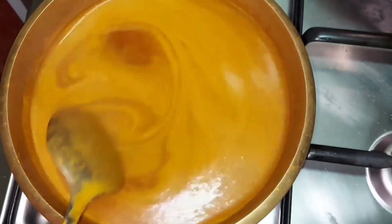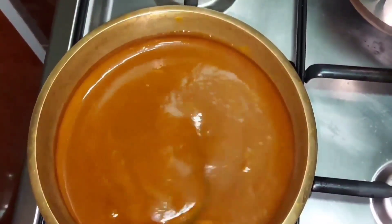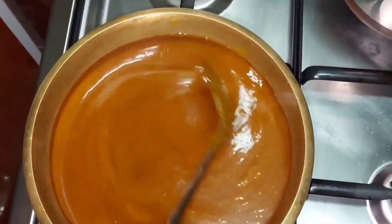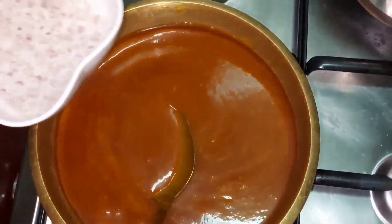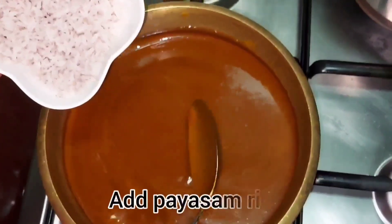They are the first to cut the fresh mambala. We have to mix the mambala and mix it up. We have to mix it up and mix it up.